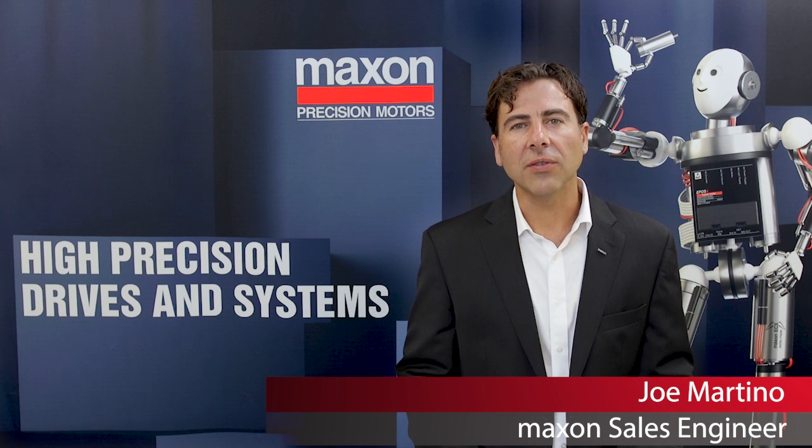Hi, I'm Maxxon sales engineer Joe Martino. In this video, I'll be giving you an overview of the differences between a Maxxon DC brushed and Maxxon DC brushless motor.